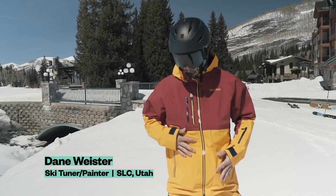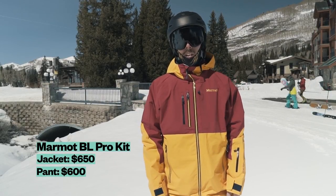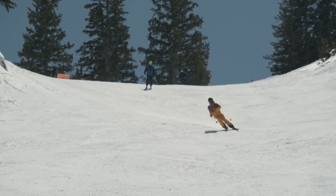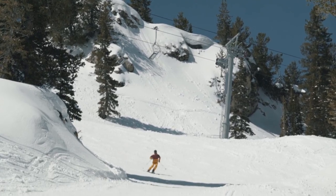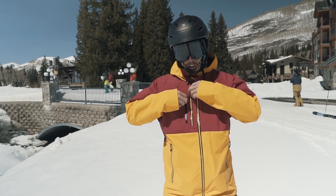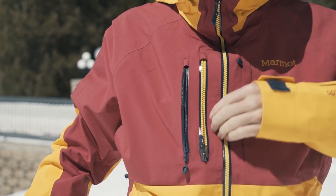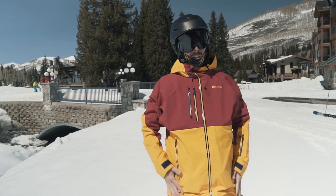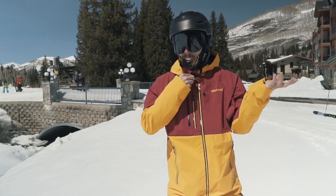My name is Dane Wiestor. I'm currently wearing the Marmot BL Pro getup in the Doug Coombs colorway. It's really meant for backcountry riding. All the zippers are placed so they can be used when you have a backpack on. You've got a bunch of handy ones like these two right here, some pretty good two-way pit zips, and regular pockets right here. It's Gore-Tex, so it does what you want — you're gonna stay dry.